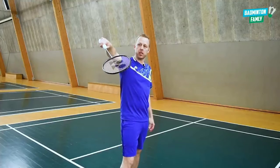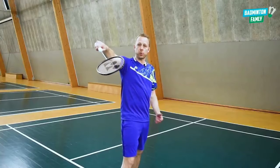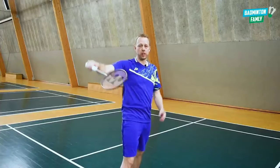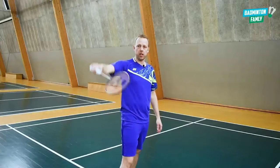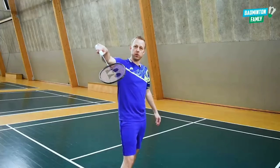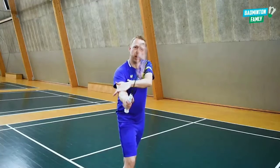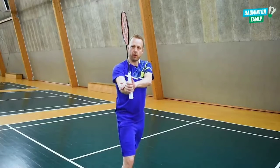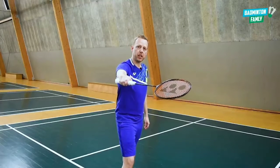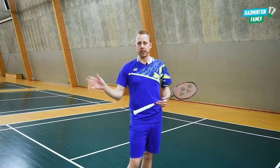When I'm in this position and the shuttle is approaching my strings, I need to wait until the last second before I do anything. If I move too early, I will show my opponent that I'm doing a cross. So let the shuttle come very close to your strings, then move a bit outwards, take the elbow down while you rotate your forearm. That means when I hit the shuttle, I hit from the outside into it, making it go cross with a very good angle.